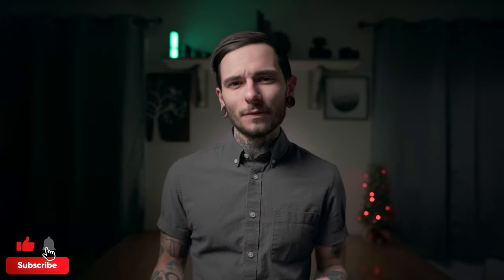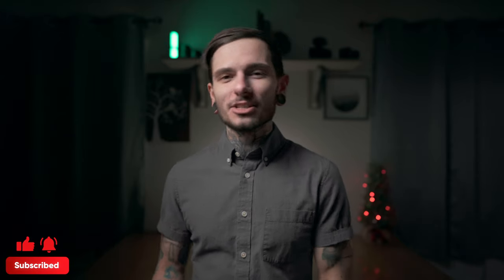On that exceedingly cheery note, Merry Christmas everybody. If you got anything out of this video, consider hitting the like and subscribe button — it means the world to content creators like me. Thank you for joining me on another episode of Sam Has a Spending Problem, and I'll see you guys in the next one.